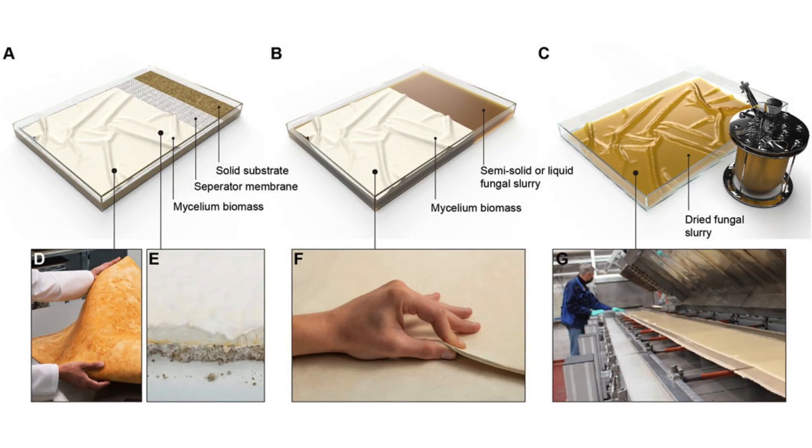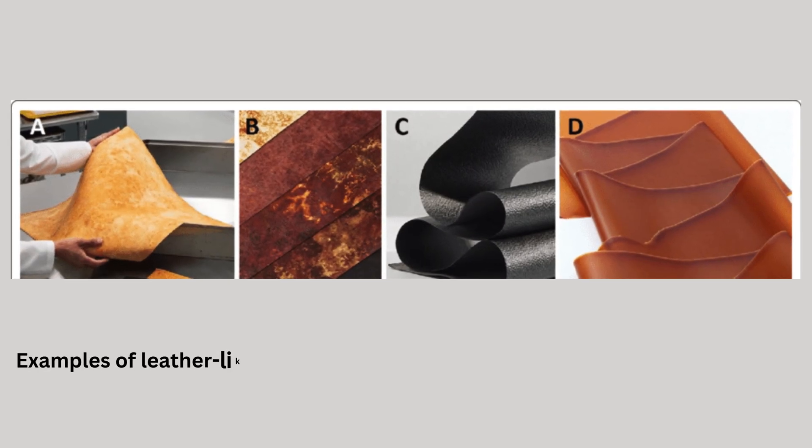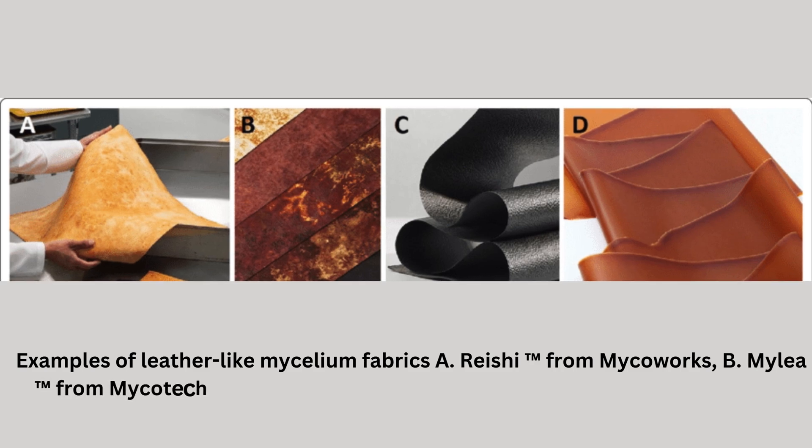For coating and finishing, a thin bio-based or polyurethane coating may be applied to improve abrasion resistance and hydrophobicity, as well as for coloration and dye uptake using natural or low-impact dyes.